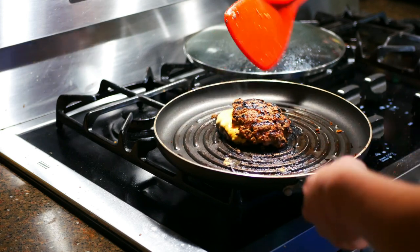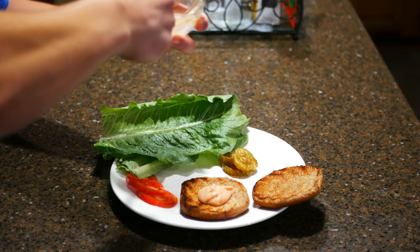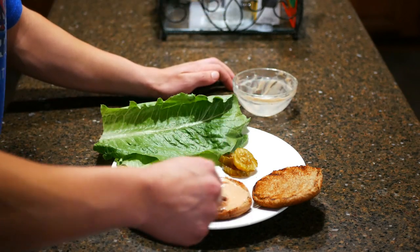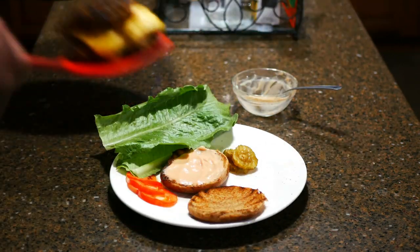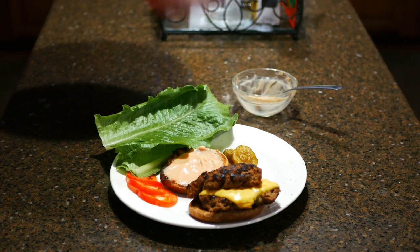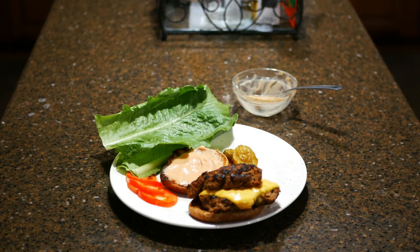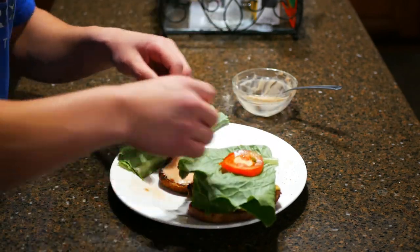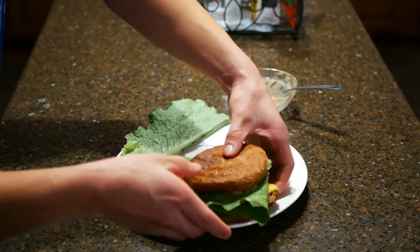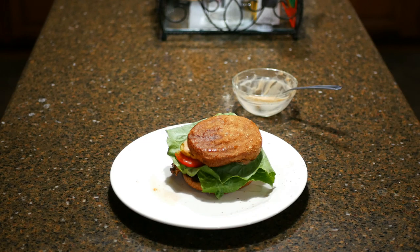Now let's build our burger. First, get your bottom bun, spread some of your burger sauce on it. Next, place your patties on top of the sauce and top the patties with any toppings you like. I chose lettuce, tomatoes, and pickles. And you're done — enjoy your anabolic Five Guys burger.